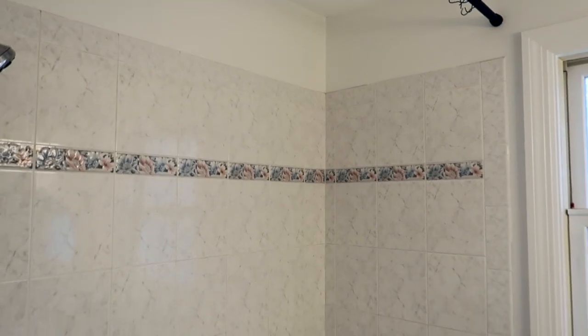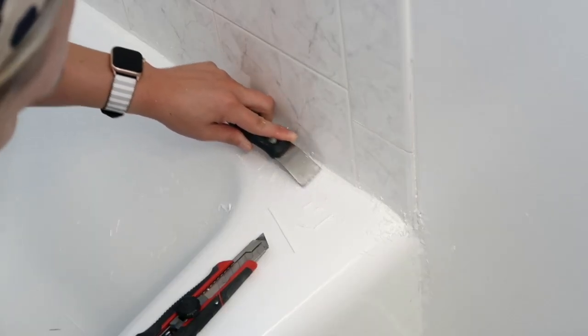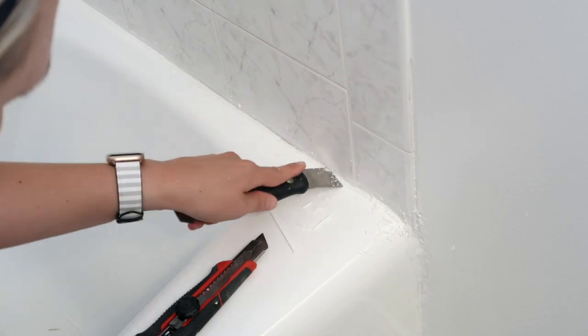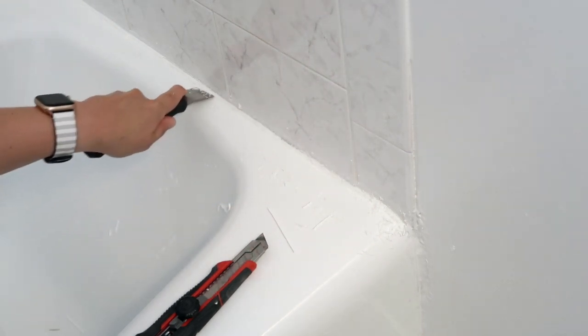To make sure the product adheres well, you need a super clean and dry surface. I start by scraping out the caulk along the base of the tub with a caulk removal tool. Once that's all out, it's time to start the multi-step cleaning process.